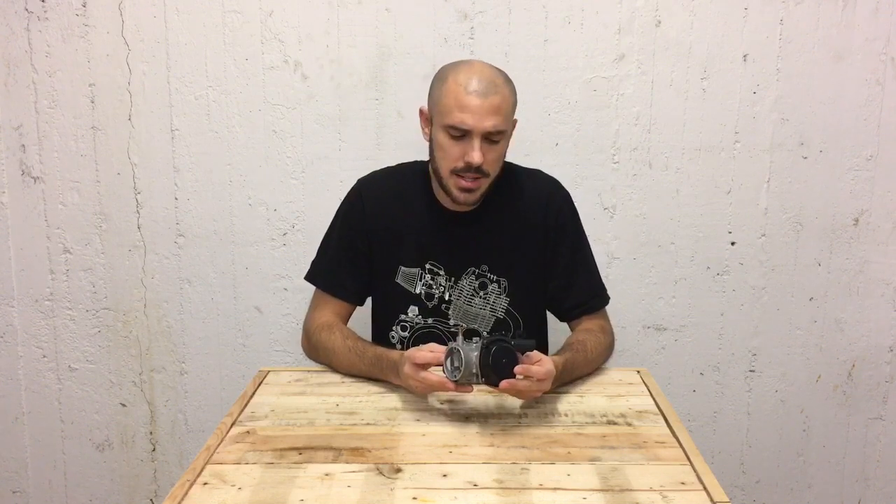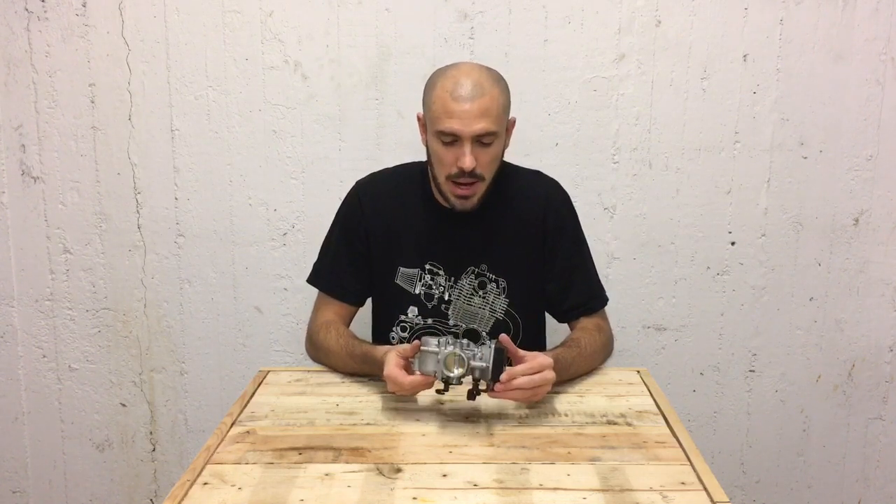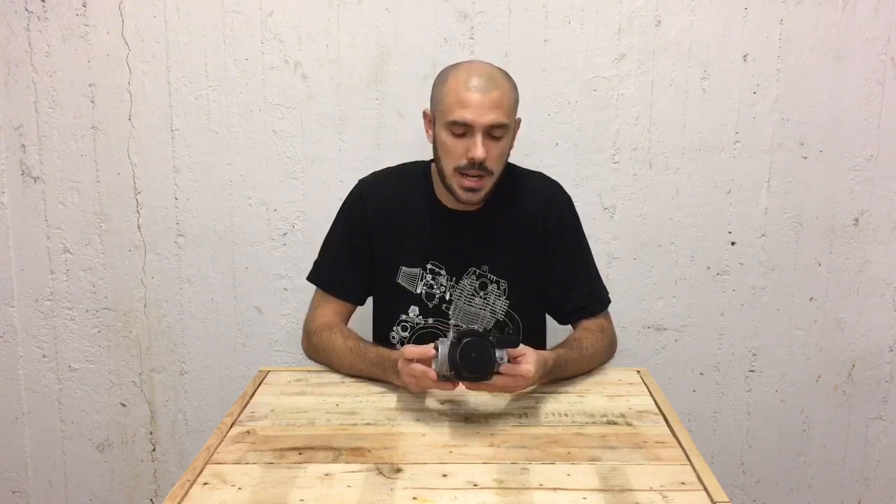The most common issue with getting an SR250 running smoothly is problems with the carburetor. It is quite a complicated part, but once you break it down and get comfortable with the insides and the workings of it, you should be able to get your bike running sweet again.